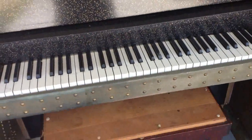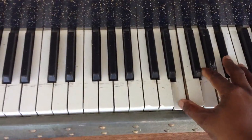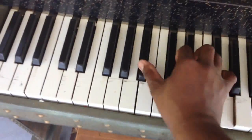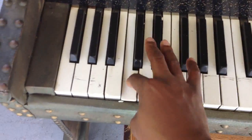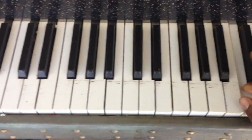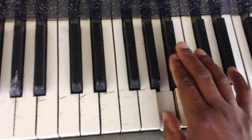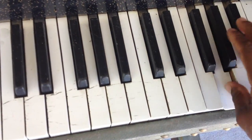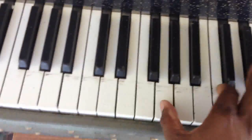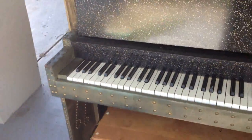The sound of it — it's hard for me to play with one hand, but it has a good sound. It has a great sound for a little piano like that.